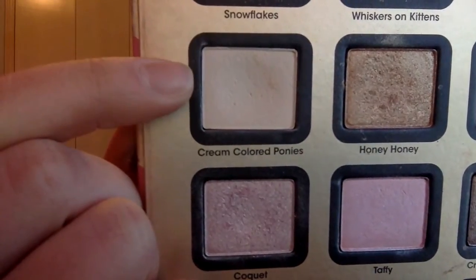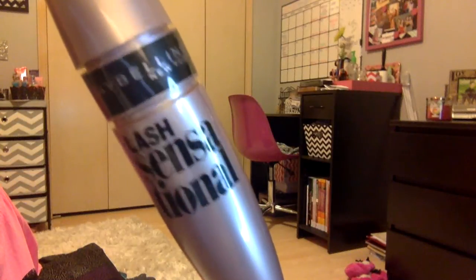I'm using Cream Colored Ponies again and going back in on my brow bone with that color to highlight a little bit more. Now I'm just curling my eyelashes with my Revlon eyelash curler. For mascara, I'm using Maybelline's Lash Sensational — I'm just going to do the first coat on my top lashes, then my bottom lashes, and then a second coat on my top lashes.